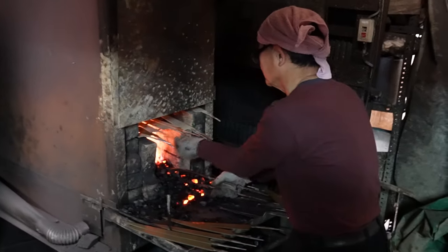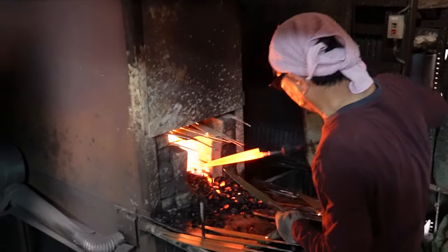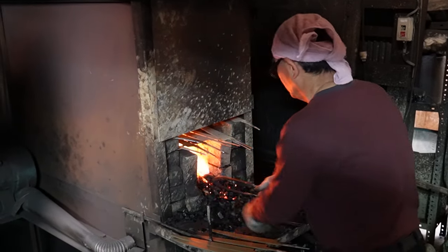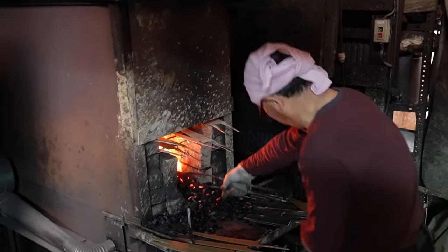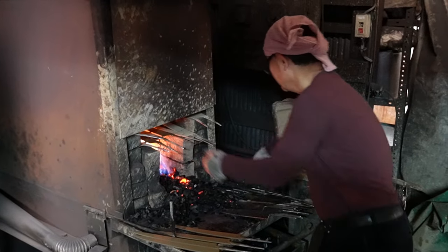However, I was able to see the hardening process, which you're seeing right now. In Tanaka-san's workshop this is done in a coal fire, and it's super difficult to hit the right temperature because he doesn't have a thermometer. He uses only the color of the steel to determine if it's the right temperature to put it into water or oil in order to cool the knife down and set the steel structure in place.